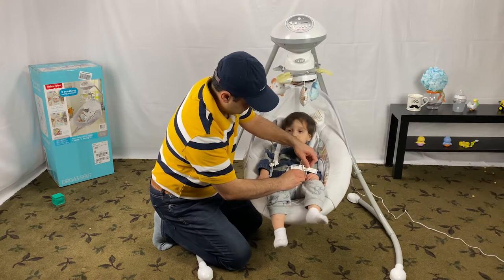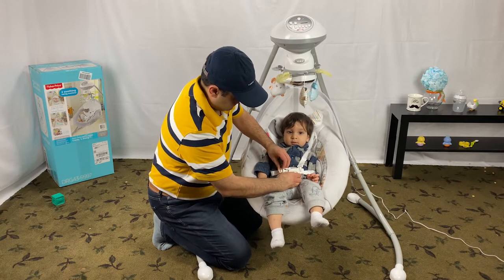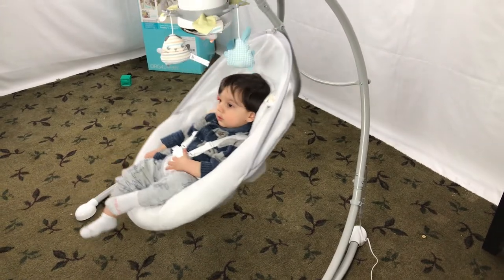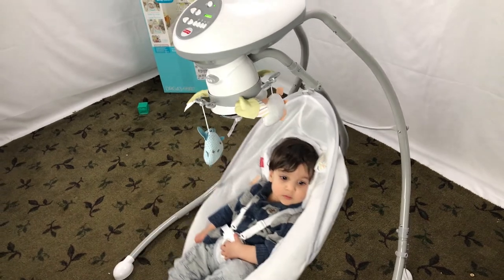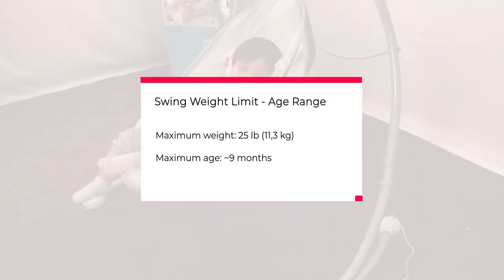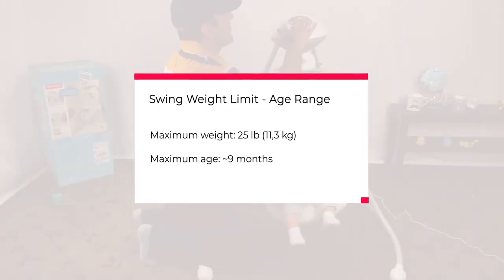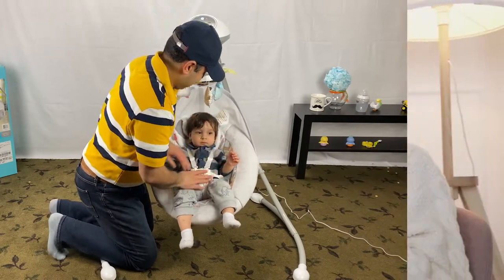Now let's review the Snuga Puppy swing weight limit as well as the age range. You can use this, and most infant swings, from birth until your baby becomes active and may be able to climb out. The weight limit for the Fisher-Price cradle swing is 25 pounds or 11.5 kilograms. Most babies will outgrow their swing by the time they are 9 months old. Obviously, babies are not one size fits all, and like most other baby items, the shelf life of this baby swing is not long — keep that in mind when we go through the pricing.